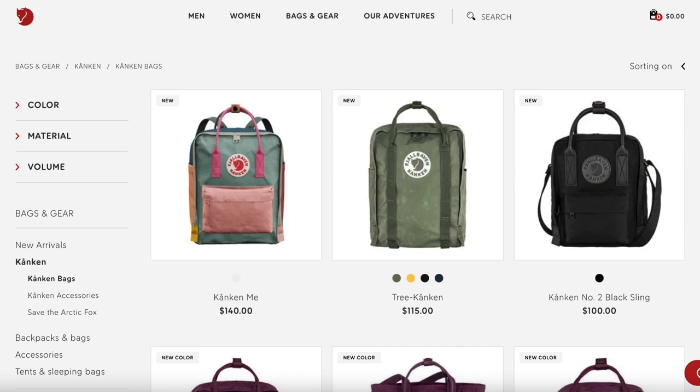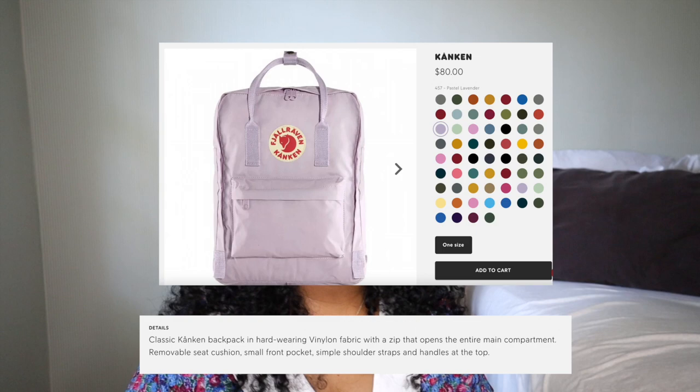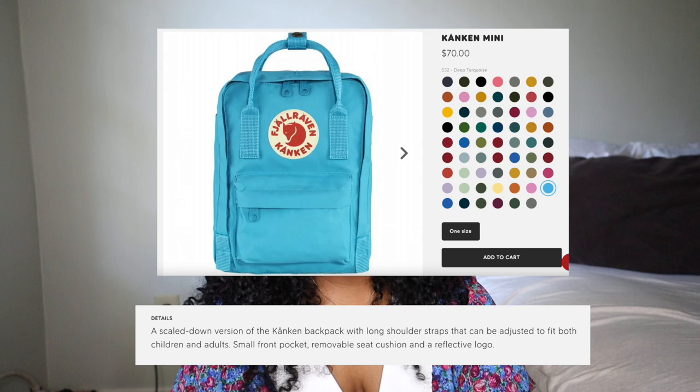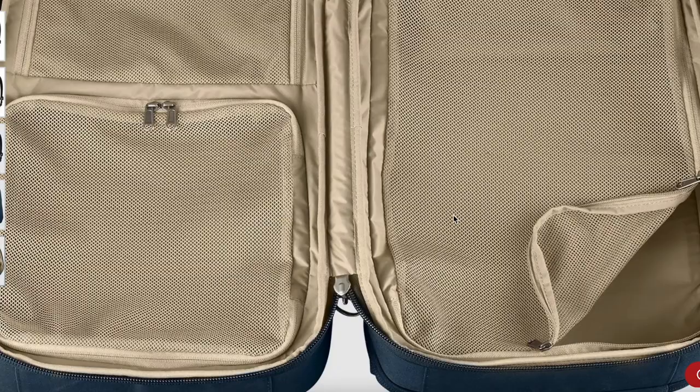They have a ton of different types of bags — I think 37 different varieties of the Kanken. There's the Re-Kanken, made primarily from recycled material; the Classic Kanken, which I was using before; the laptop bags, which is the new one I have; the Kanken sling, which you can sling over your shoulder or body; and mini Kankens, which are smaller than the classic. They also have a travel-specific bag called the travel pack, with large and small versions, more pockets and organization, and an interior that opens like carry-on luggage.